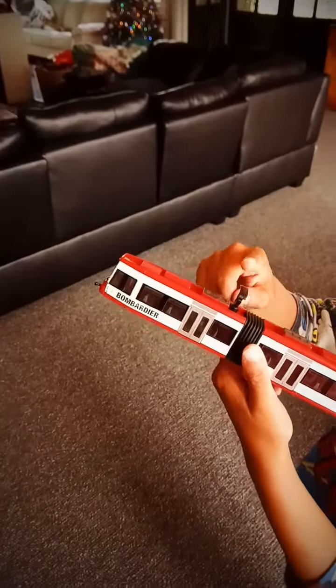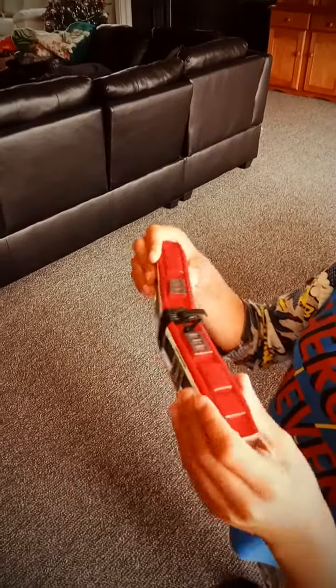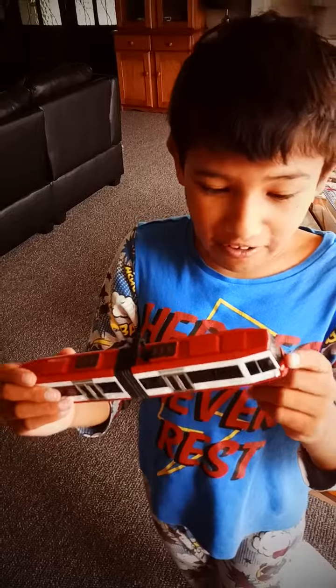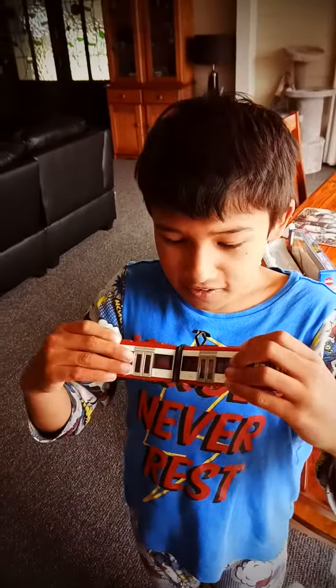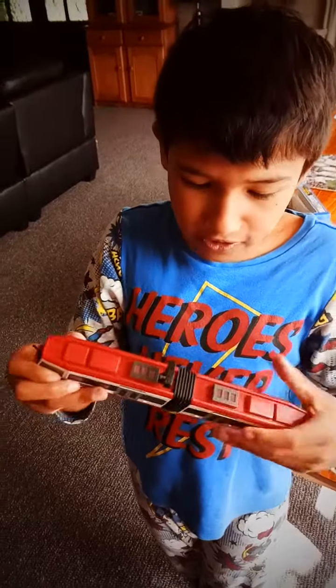It finally came in the mail. I might need a new Siku shelf, because I found a Siku police car, and I also have a Siku train. This thing bends really good actually.